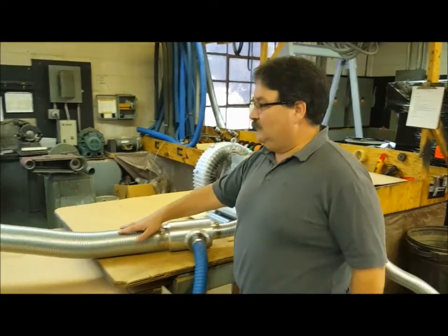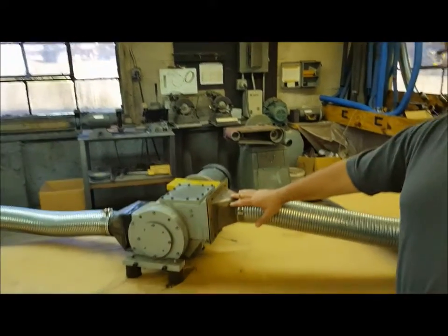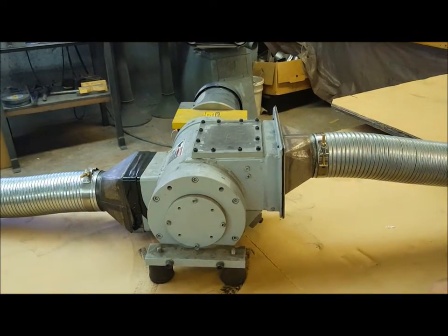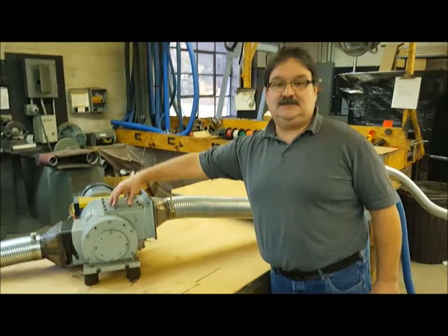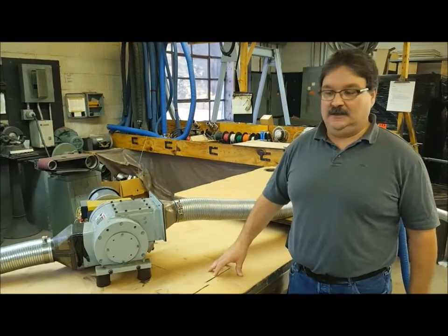Coming out of the venturi, we're going to go through a chopper. Now this is just our test chopper. Obviously new choppers will be painted and presented as new, but this one we use for our testing. Up here this is normally a metal plate, but for our testing we have a plexiglass so you'll be able to see the pieces being chopped in the chopper as the material flows through.